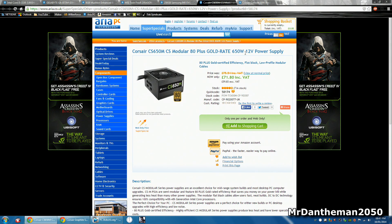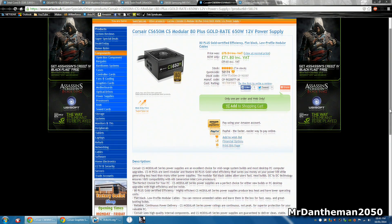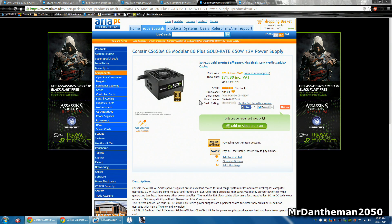Now in terms of the power supply, we're gonna be getting a Corsair CS650M. This is a modular power supply from Corsair — it's 650 watts, and the M on the end of 650 means modular. As you can see on the back, you choose what cables you plug in, so when you come to build your PC it's not messy with loads of power cables everywhere. 650 watts, this power supply is rated 80 Plus Gold so it's nice and efficient — you're gonna save money on your power bills. For £72 that power supply is really nice; Corsair power supplies are solid.